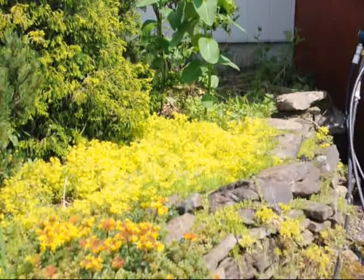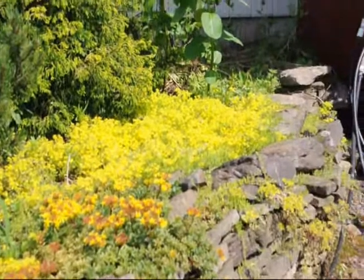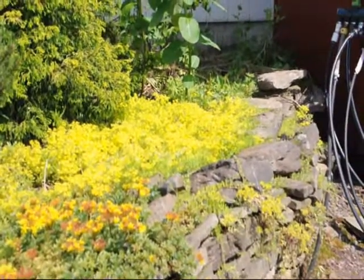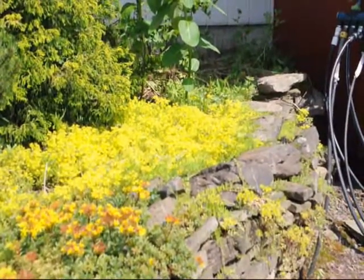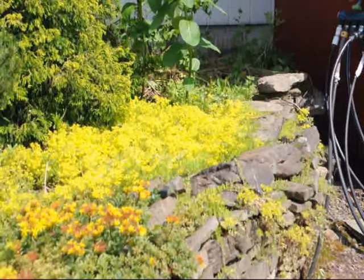You're looking at two types of sedum that we grow here at Highland Hill Farm. The far one with the bright yellow flowers is a low grower. It will have a bright yellow flower and that's as tall as it will get. You can see it's starting to cascade down the walls.